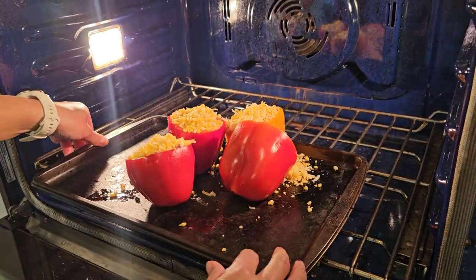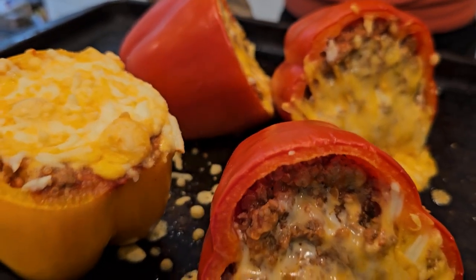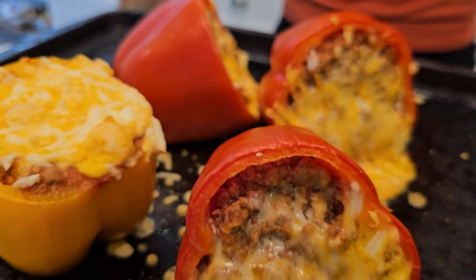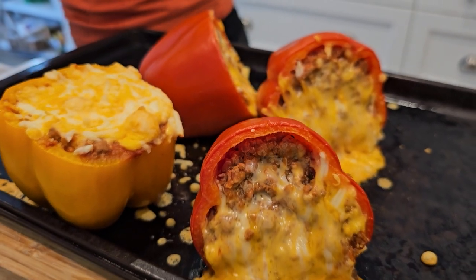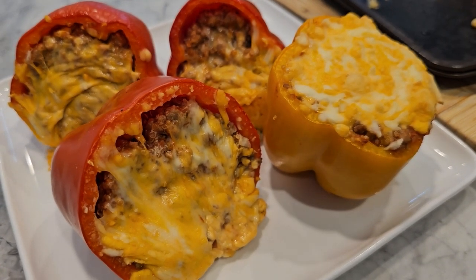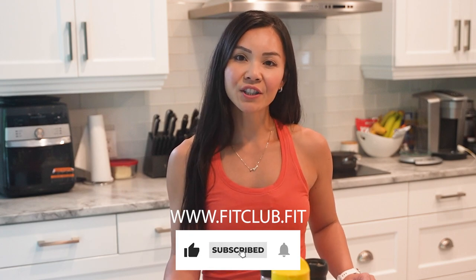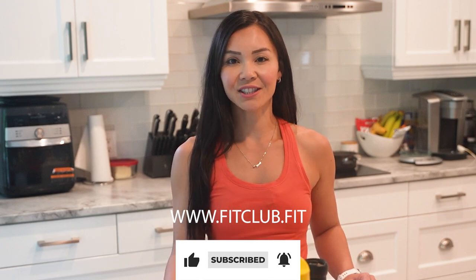And there you have it, FitFam — delicious and healthy turkey and quinoa stuffed peppers, perfect for any meal and sure to keep you full and energized. This is so good. The flavors are incredible and it's so healthy. If you enjoyed this recipe, give this video a like and don't forget to subscribe to Neri's Kitchen for more healthy recipes every week. And if you're looking to join the next Belly Burn 28 Day Fat Loss Program, visit us at www.fitclub.fit. Thanks for watching FitFam — see you next week with another delicious recipe.